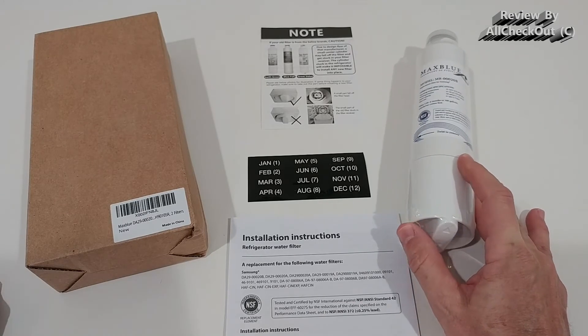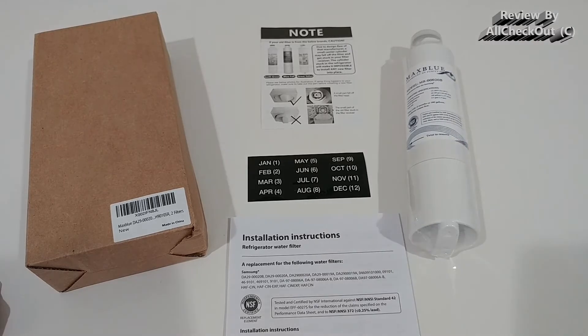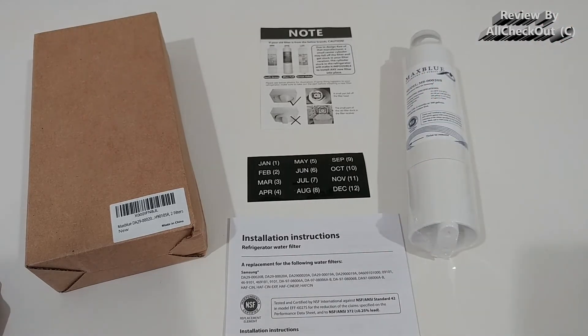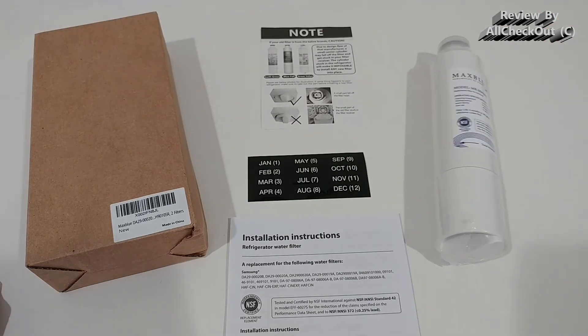We had been using another brand that had really slow water throughput — the water was always running very slowly. We gave Max Blue a chance and I can confirm the water runs much faster than before, but it still has very good filtration. There's absolutely no chlorine taste. We're using it for drinking and for the whole kitchen — rinsing and cooking.